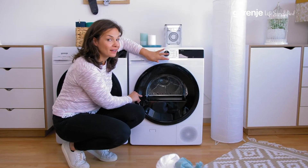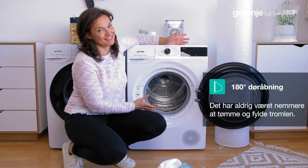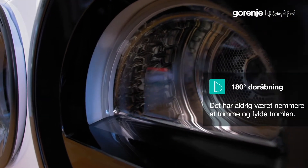The slick door can open 180 degrees so that the loading is really easy. And due to this glass, I can always see what's happening inside.